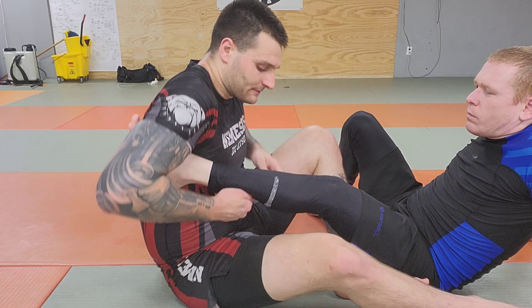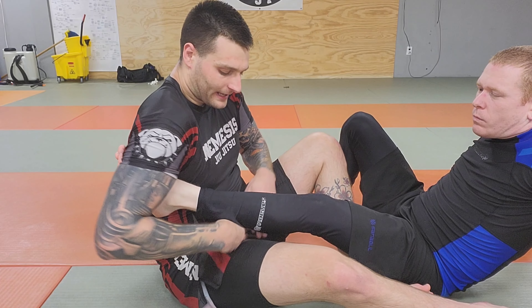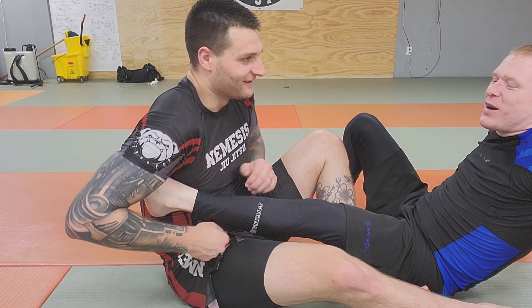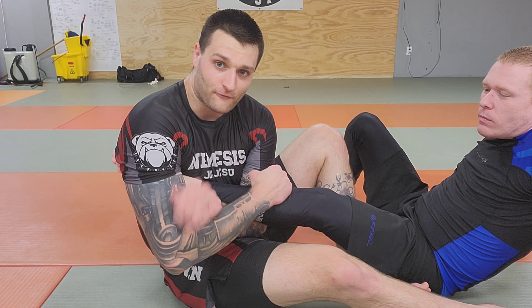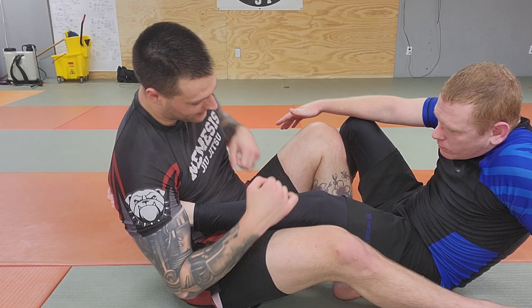Another variation of the Estima Lock is the same way I did the Kimura grip and leaned back, but I go opposite — this time my thumb comes up, and I shoot it deep. And as I drag my hand out, I'm here as if I would grab my forearm, but my thumb is up so this blade is hurting, and my forearm drags out while I crunch down.